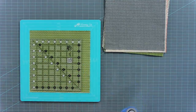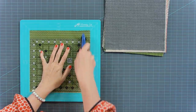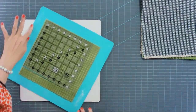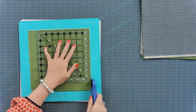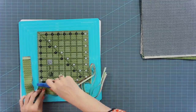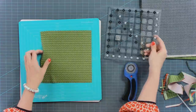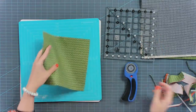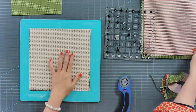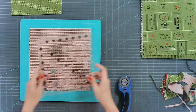From here I'm just gonna use this square Creative Grids ruler — it's the exact size I need. I will cut two sides, and then just keep going. We're gonna make 24 of these, so I'm just gonna set these aside.